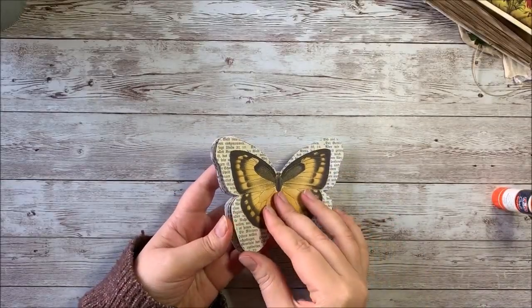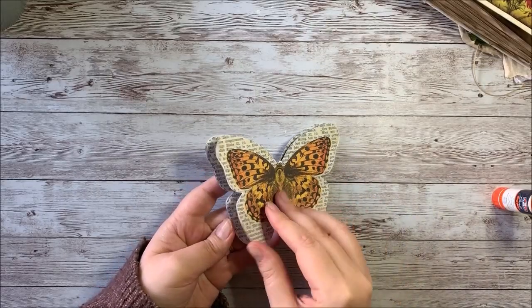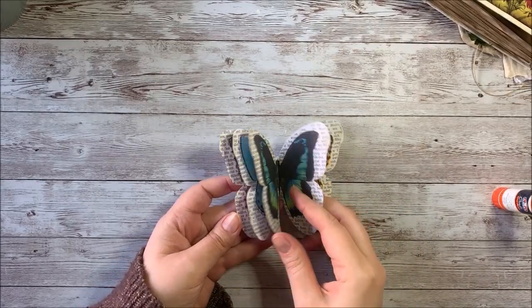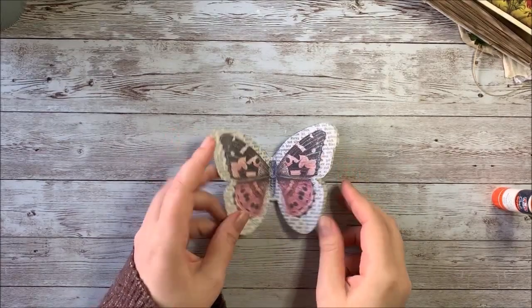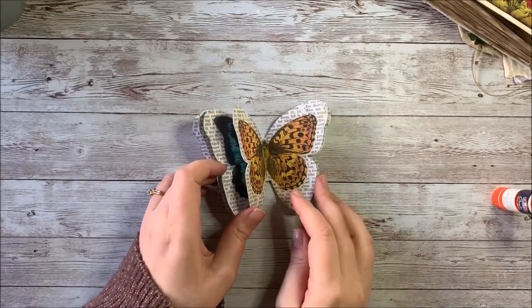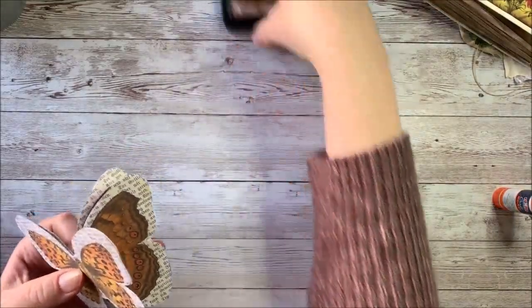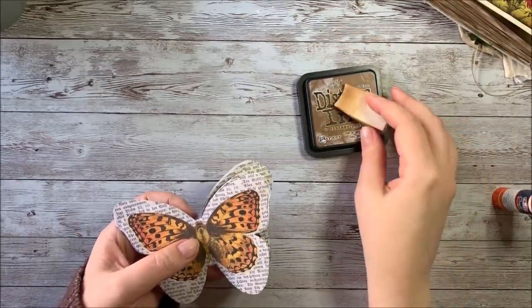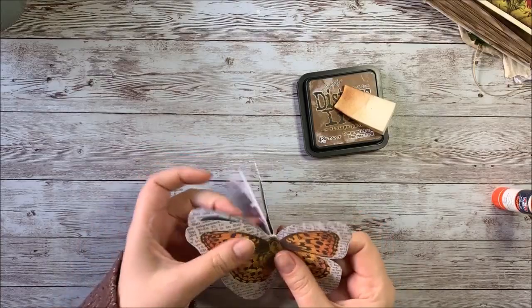So when you're done gluing all of them together, if you want, you can go in and kind of clean up the edges if there are some spaces that didn't quite get matched up. You can also cover up some of the mistakes by using a little bit of distressing if you want to distress the edges. So I'm going to go ahead and clean up my edges and ink them.